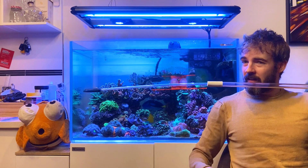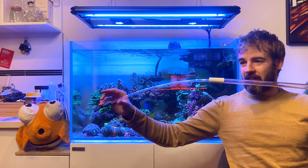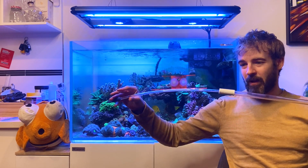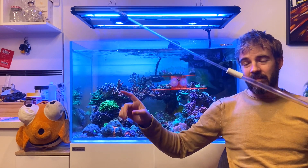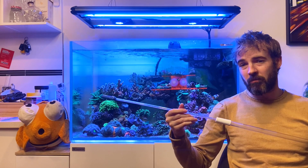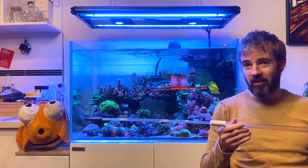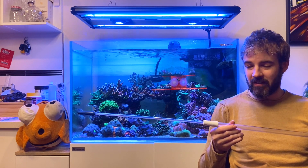You'll also notice that it's quite wobbly, and in fact quite flexible. That's because this is not made out of glass — it's made out of some kind of plastic, and it's designed to be really flexible, which means no chance of it easily shattering, or being accidentally chipped or broken. It's going to be much more resilient to that.